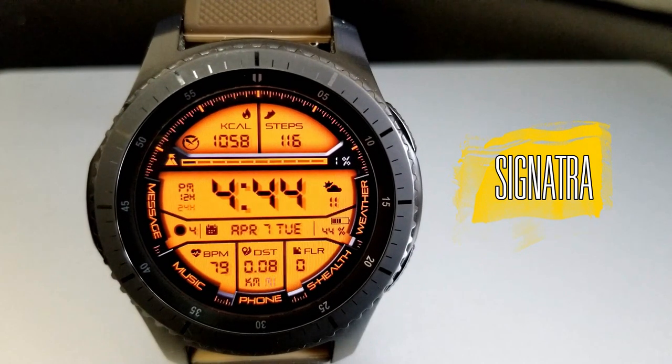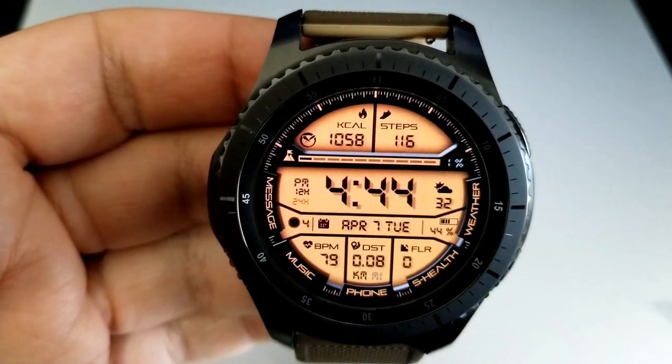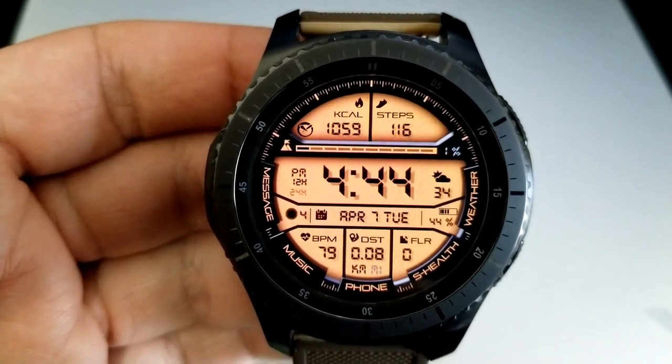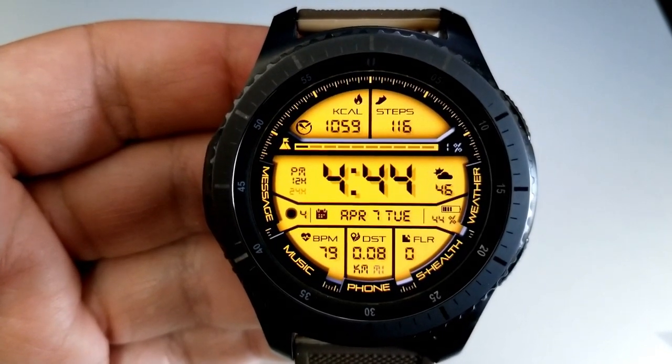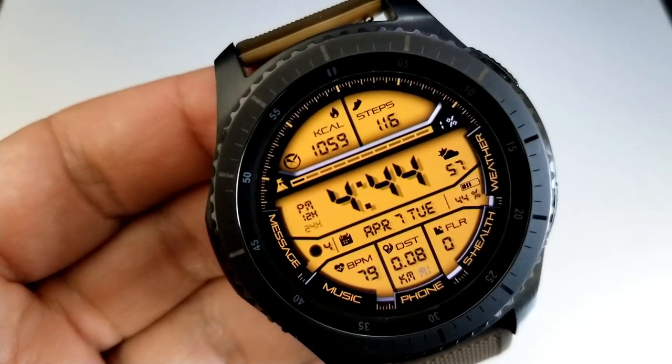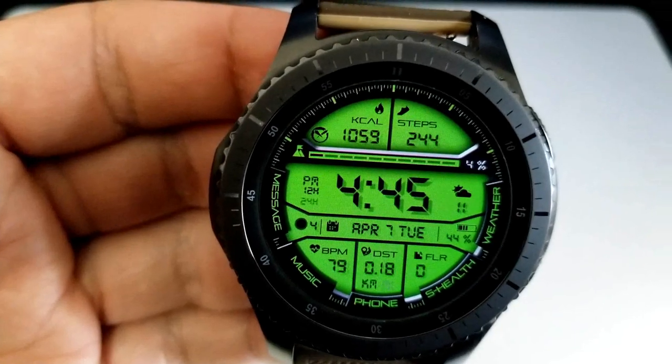Next is another digital face, although this one has a more sporty look to it than the previous one. Basically the entire background is a display panel here, which makes changing the color themes even more dramatic, and in total there are 33 different variations to choose from.